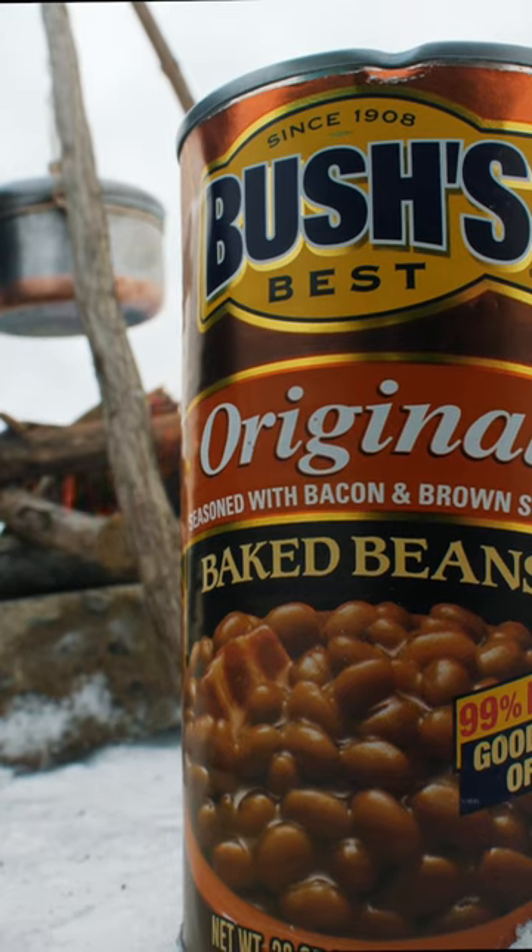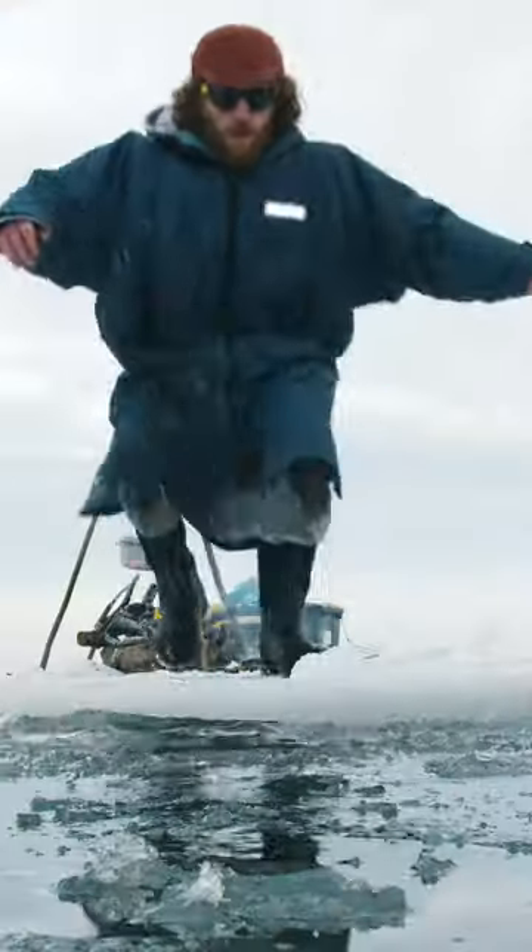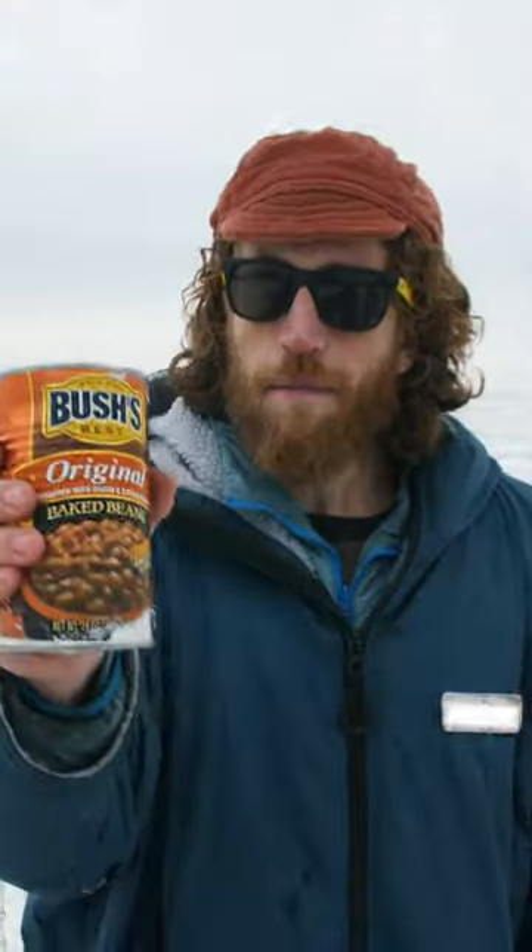There's nothing like a can of beans on a cold winter— Oh! My beans! My beans! Those aren't just any beans. Roll that beautiful bean footage!